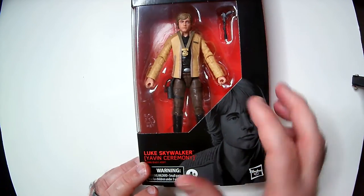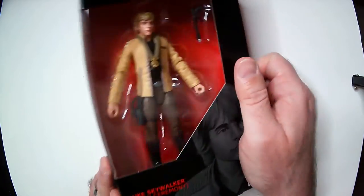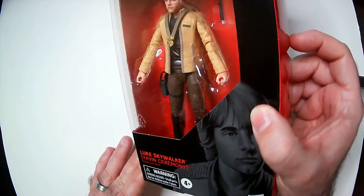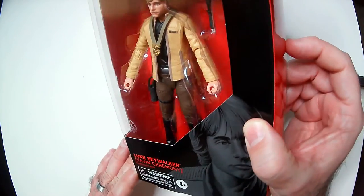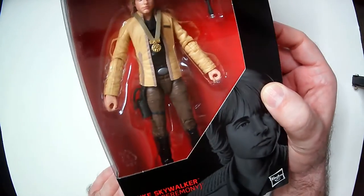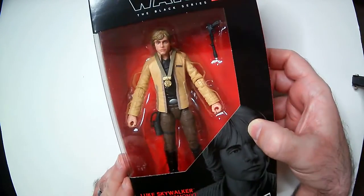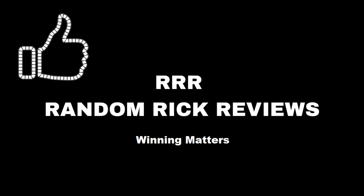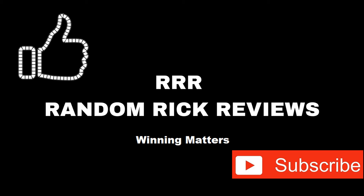I would recommend this one even though it's not out of the package. I don't know how it feels for a Black Series in terms of articulation, but it looks like it's there at the knees and elbows. For display it looks pretty good. Thanks for watching Triple R — have a good day or night wherever you are. Remember to like, comment, and subscribe to help the channel grow. Thank you.